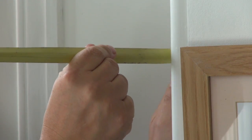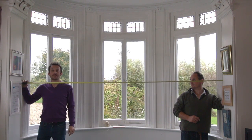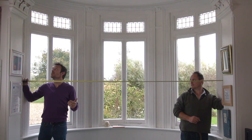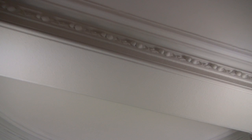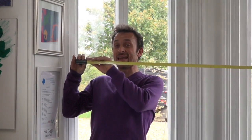The first thing we need to do is measure the width of the window, which is the overall opening from here across. You need two people for this, so Hugo is going to help me measure up. Normally you want to get up and measure where you're going to mount the pole, but in this case that would be up on step ladders. The walls are quite even so we're going to take it where it's practical, because we know the measurement here will be the same as it is up above. It's good to have two people and keep the tape measure nice and taut to get a good reading.